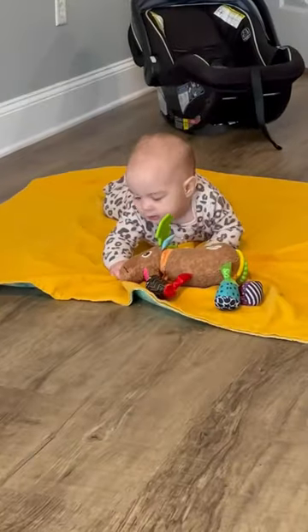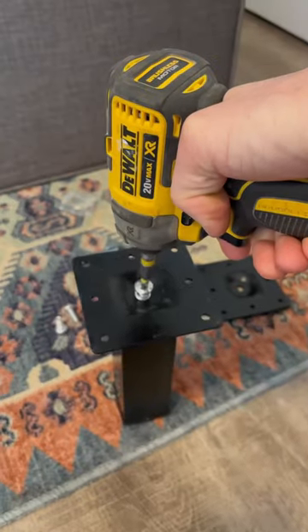A recent guest at my dad's vacation rental accidentally broke one of the legs on the sofa, so he ordered some new legs for me to install. I'm on dad duty today so I brought Magdalene with me — that's also why I'm not working on my house today.